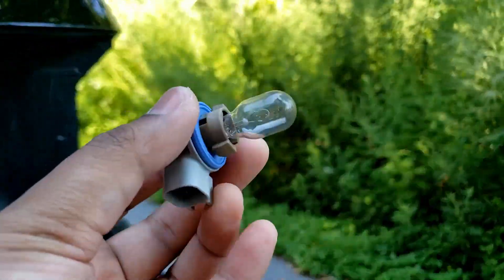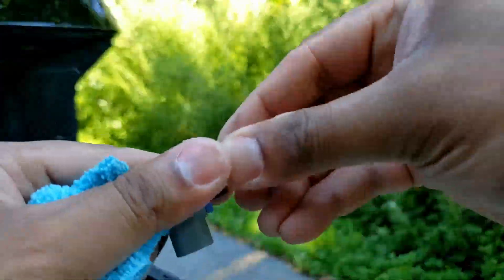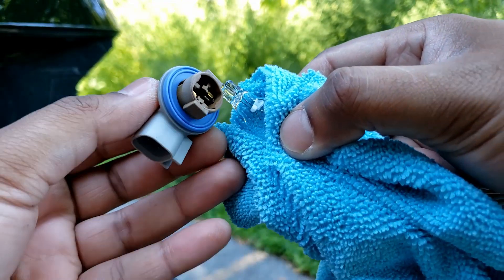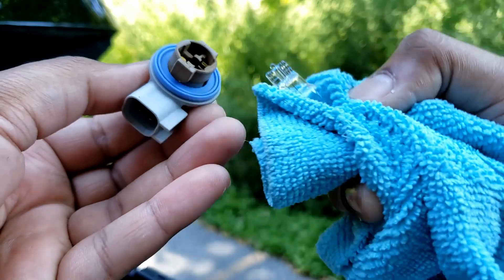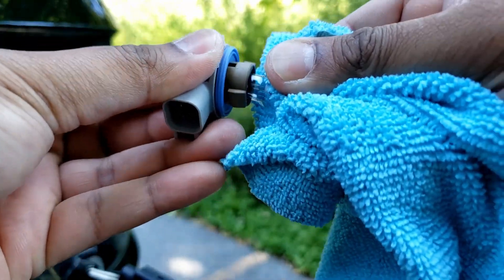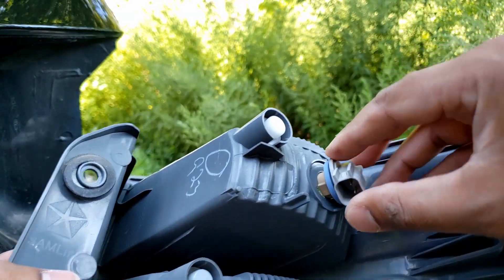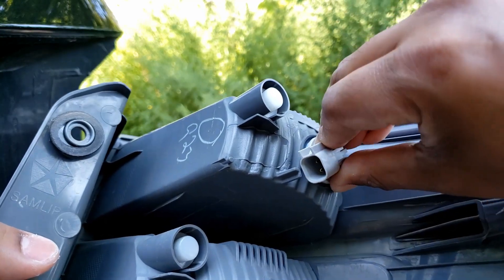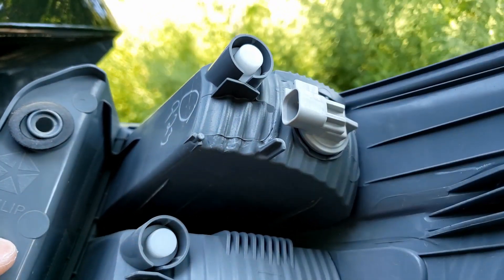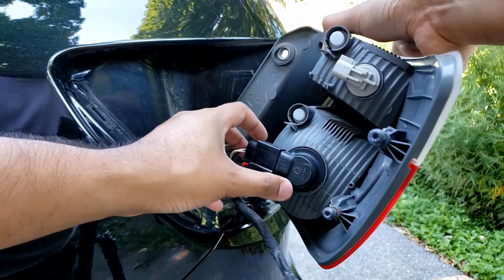I do have my older backup bulb. Take it out like that. Take the new backup bulb — I'm just not touching it with my hand, I don't want any grease on the bulb. Push it in, just like that. Work it into the slot and it shows you where the closing position is, just like that. Sockets back, just like that.